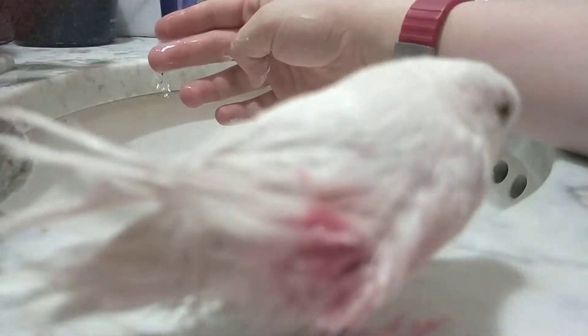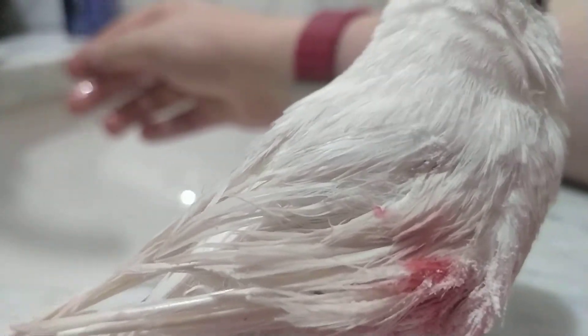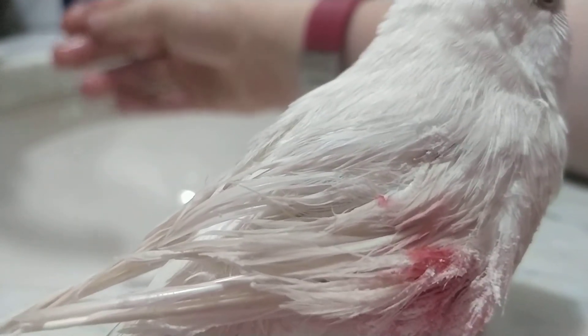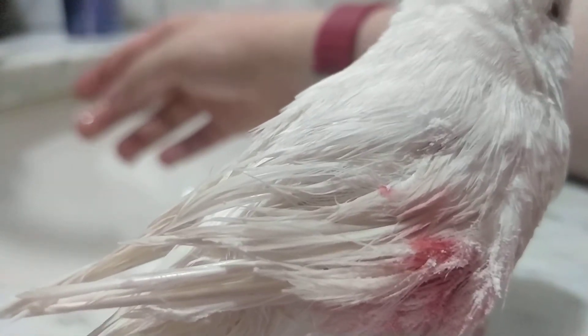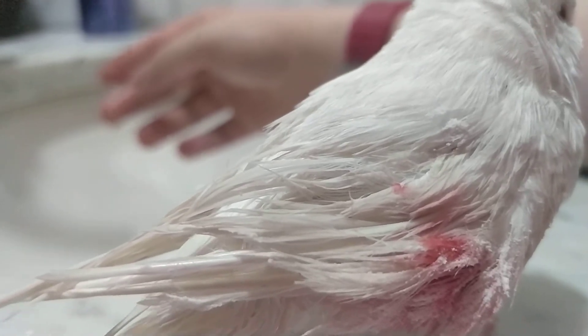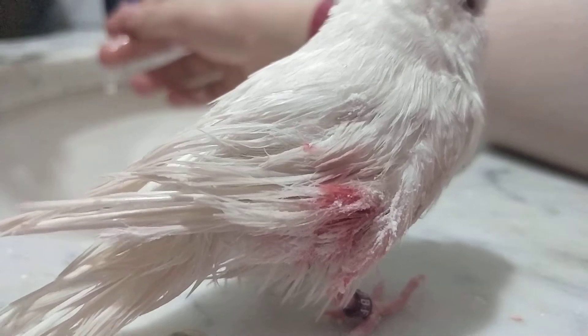Possibility of turning you around — like that. Can you see any? There we go. It doesn't look too pretty, but I hope that stops the bleeding. This is the last thing I can do aside from taking her to a vet.